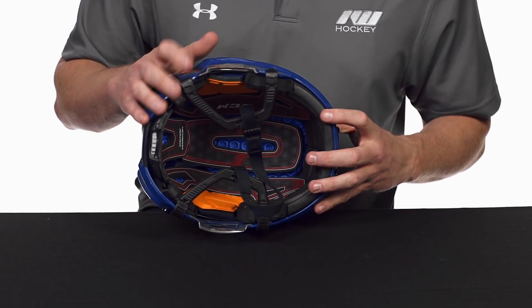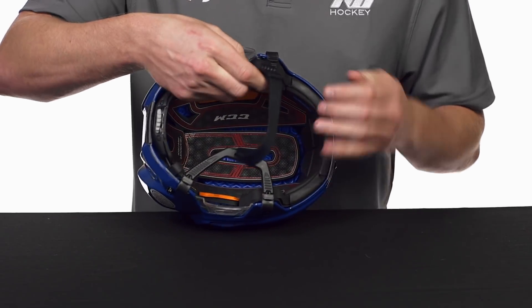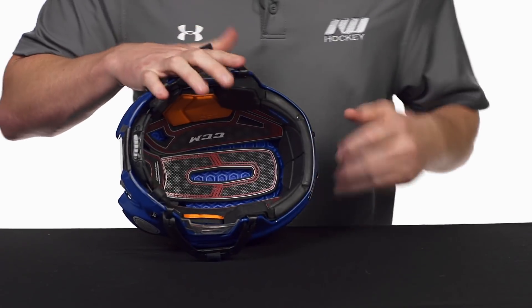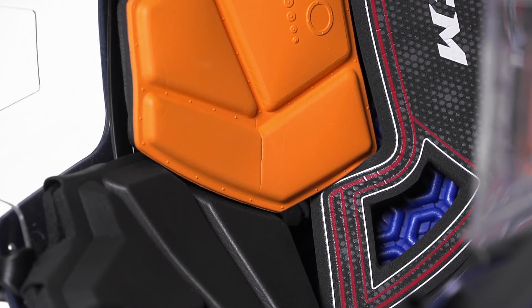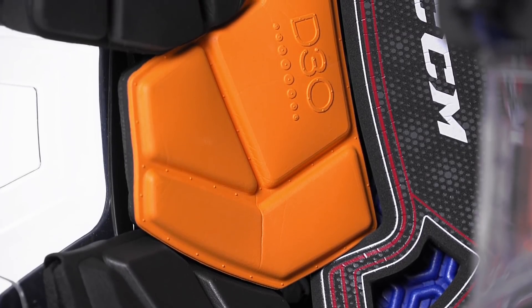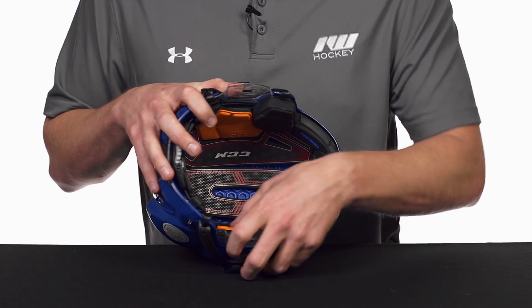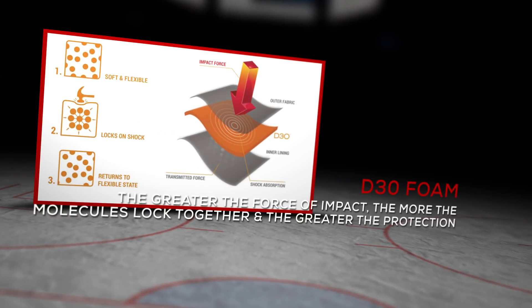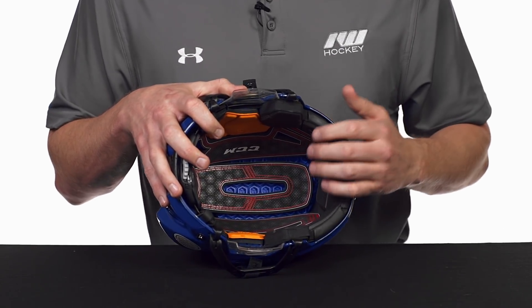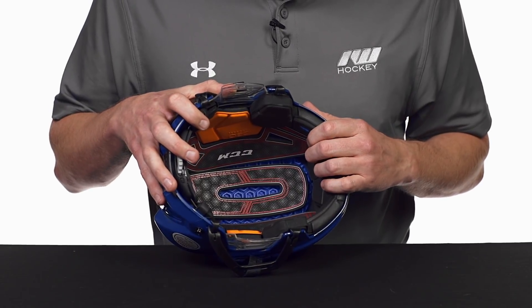We do have removable ear guards, and then getting into the liner itself, we see some cool technologies here. Probably the most protective one is going to be the D3O temple pads. This is the most protective foam that CCM uses in any of their protective equipment. It's a rate-sensitive foam, meaning if you just touch it, it has a soft, comfortable, almost memory foam-like feel, but upon a big heavy impact — especially in these key areas of the temple — it will tense up and has great impact absorption properties to give you elite level protection in such a vital part of the head.